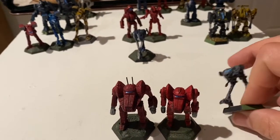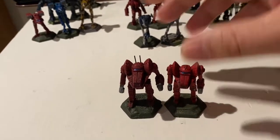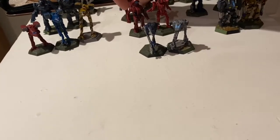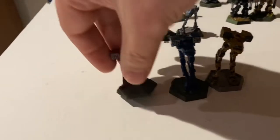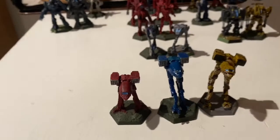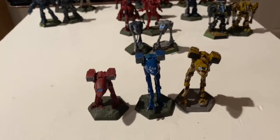Often, a counterfeit mech will be painted gray, and the seller will claim it's 'primed and ready to go' or something like that. But really it's just a counterfeit mech — the gray paint is used to cover up the low quality.